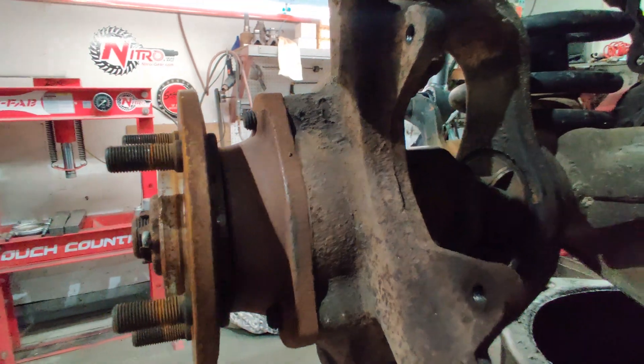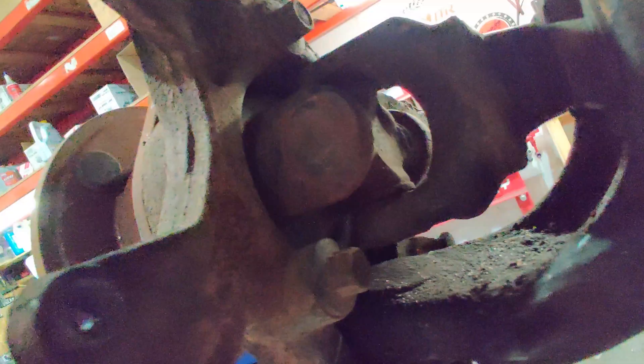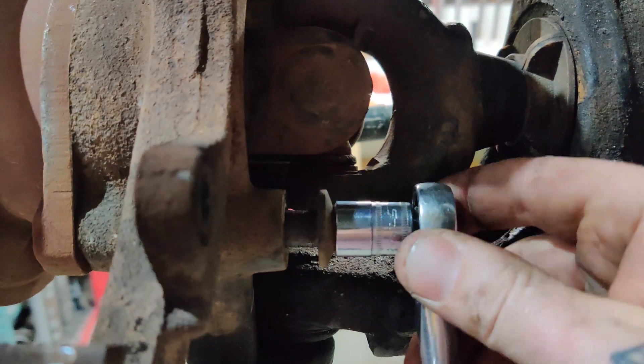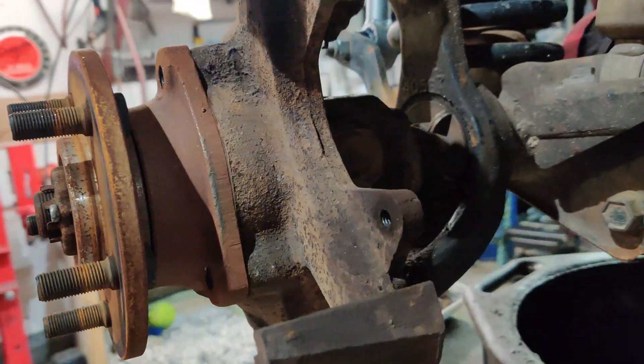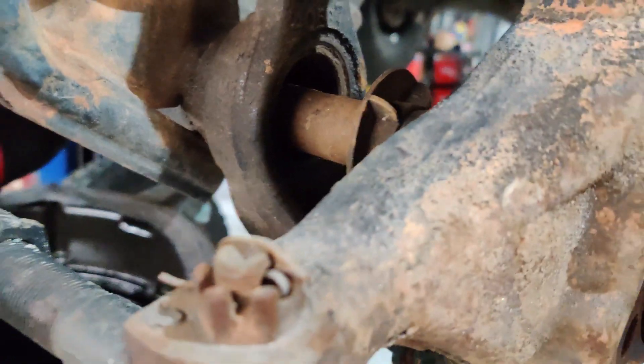On these unit bearing hubs you've got three bolts — one on top and two on the bottom. Those have to be removed and the unit hub slides out. Once I've taken all the bolts out, there we go — the axle comes out with it.